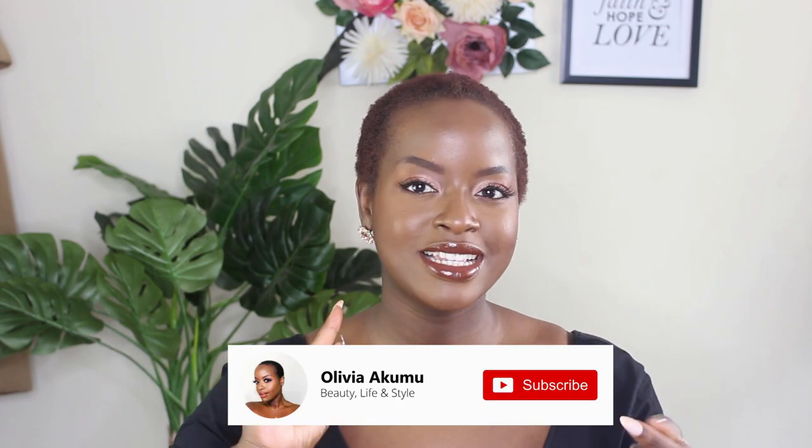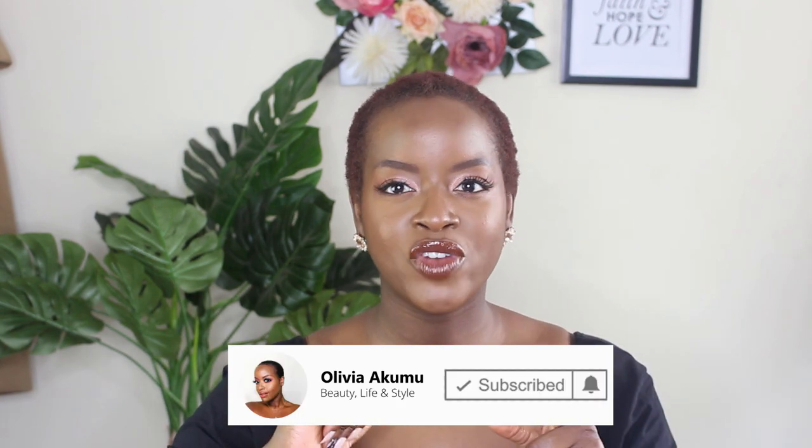If you haven't already, please make sure to hit the subscribe button and follow me over on Instagram. Let's just get started. I'm going to go straight into the base. I have already applied my primer, which is the Colourpop All Star Matte and Blur. Love that stuff.